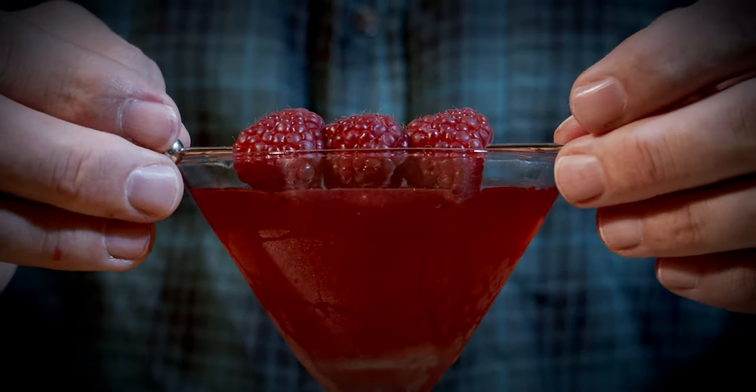Grab a cocktail pin and we're going to put three raspberries on here as our garnish — I'm going to use slightly larger raspberries because they look absolutely fantastic. And we'll put that right there. This is Dick Bradsell's raspberry martini.